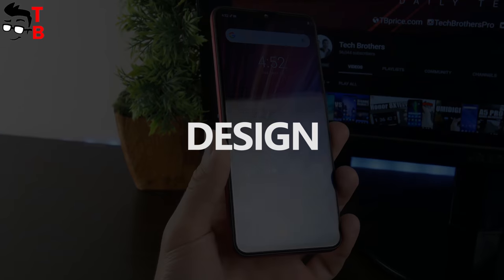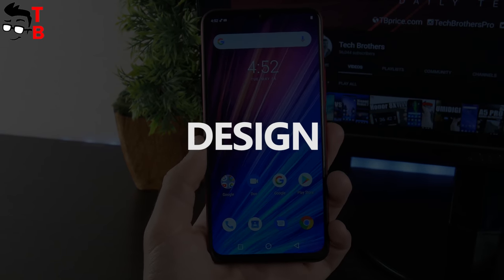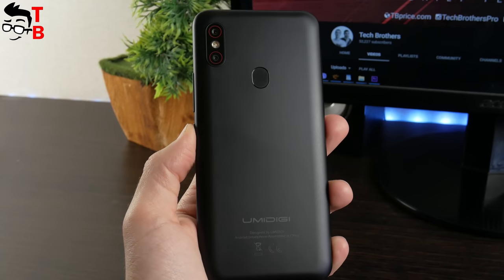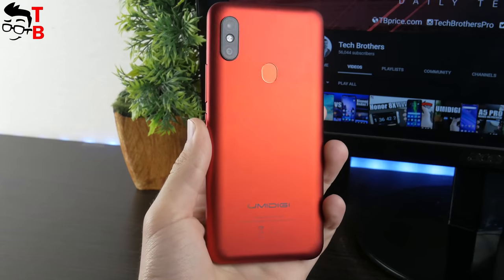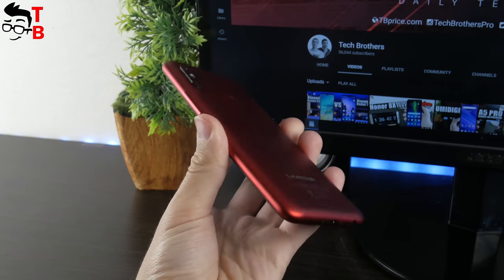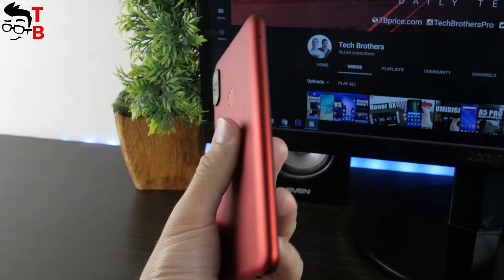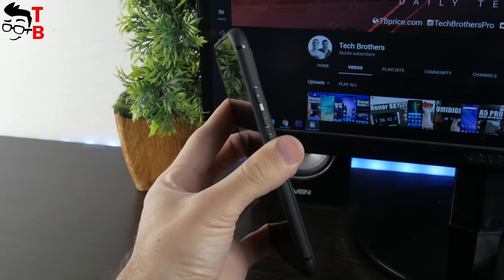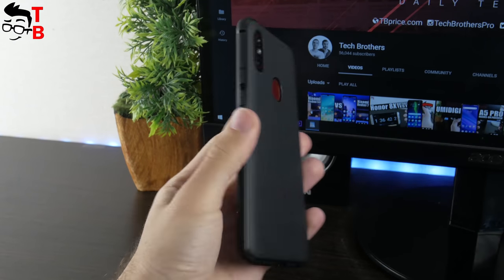I will not dwell on the design of Umidigi F1 Play, because it looks the same as Umidigi F1. However, we tested Umidigi F1 in black color, but the F1 Play is red. The red color makes the smartphone more recognizable. By the way, most likely you will use the phone in the protective case, so let me show you how Umidigi F1 Play looks in the silicon case from the package.